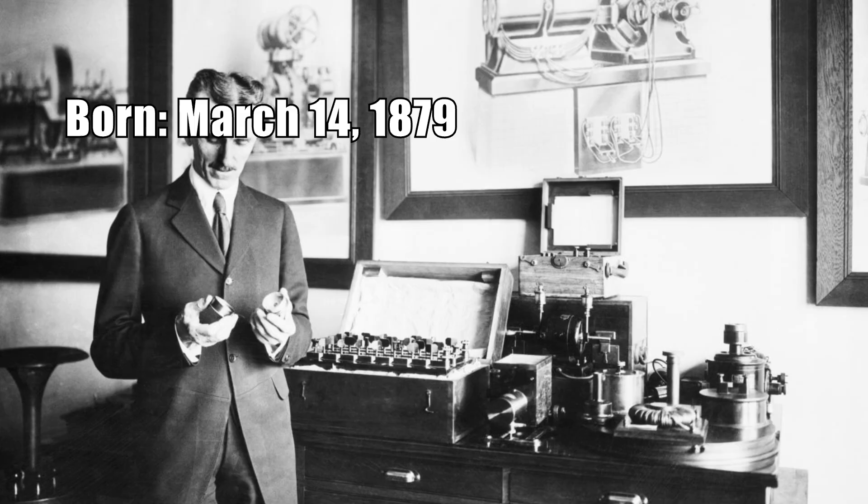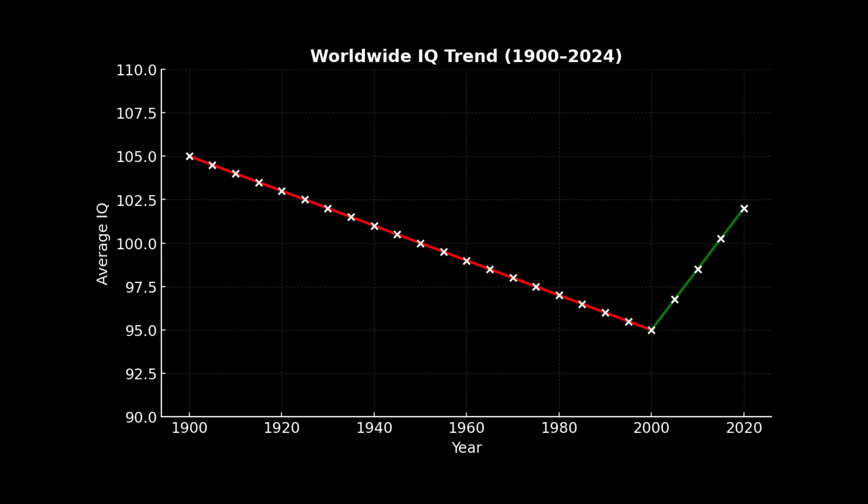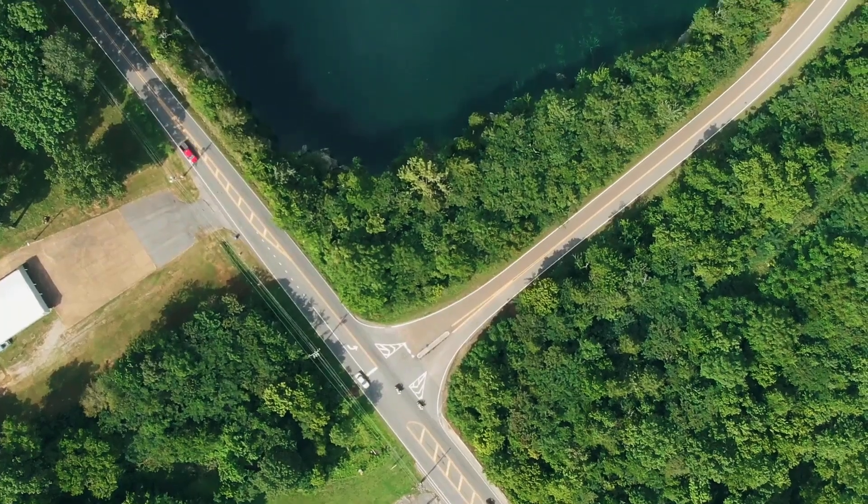Over this 100-year period, have you wondered why we haven't seen a breakthrough scientist like Einstein, Tesla, or Alan Turing? Elon Musk, Bill Gates, and Steve Jobs are business people, not scientists. Back then there was no internet, making communities harder to form. Looking at average population IQ, it is much lower than it was 100 years ago. If your child was born after 2000, don't be surprised if they are smarter than you — they have grown up in a lead-free world.